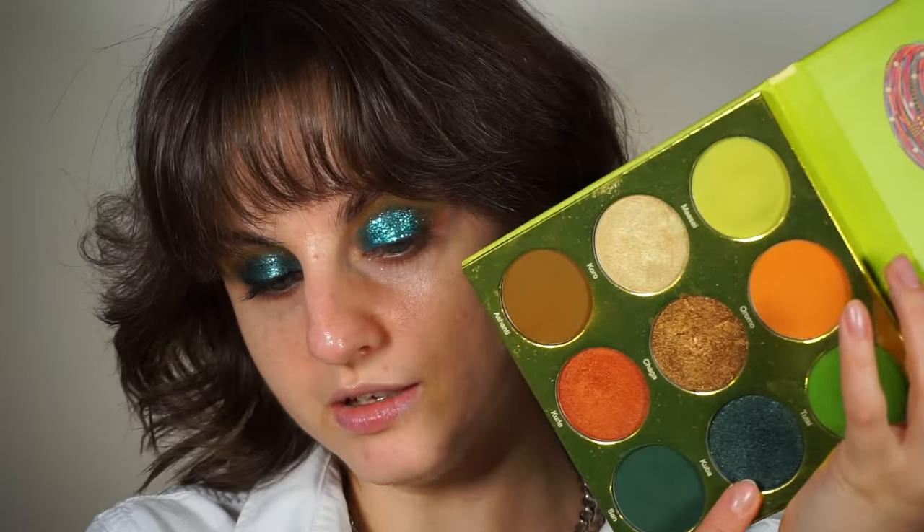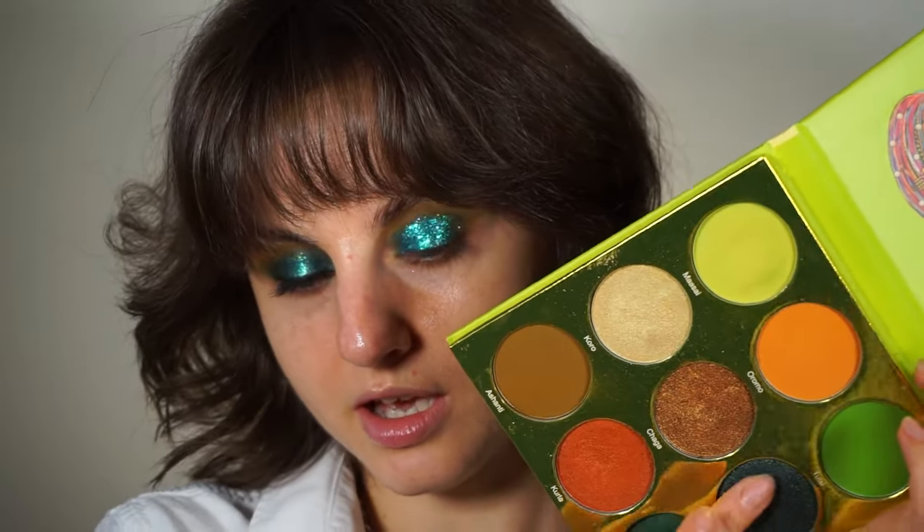I'm using this palette a lot lately and I think it's discontinued, and I think it has been discontinued for a while now. What I did is I picked this shade from the Tribe palette and applied it on top of the glitter — the glitter is gonna stay there, I'm just gonna slightly change the tone of the shade, which is what I'm looking for.